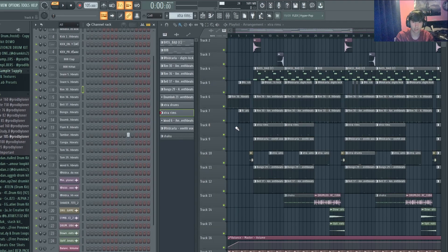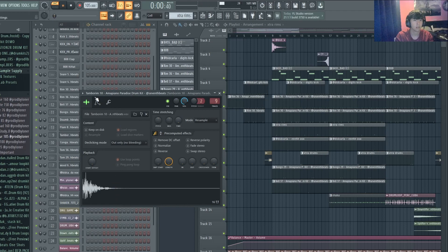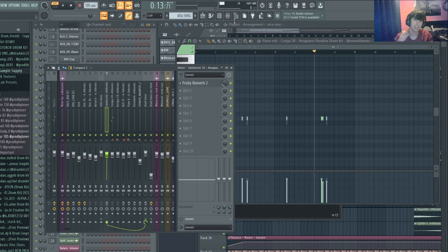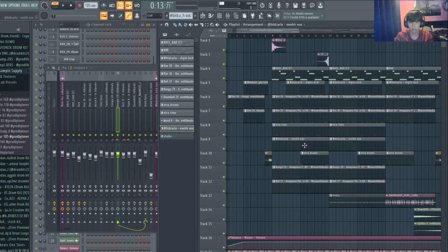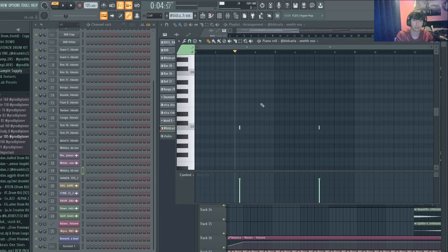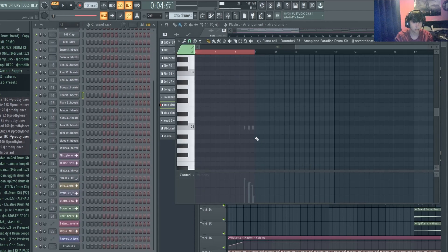Next we've got some extra percussion. First there's a tambourine — more like a rim really. We've also got a conga drum that comes in later, like an 808 tom-sounding thing — I've panned that a bit to the right. The tambourine has a bit of reverb on it like the rims. Then there's this box sound — I quite like using it, it's one of my favorite ones to use, and it's got no effects on it.